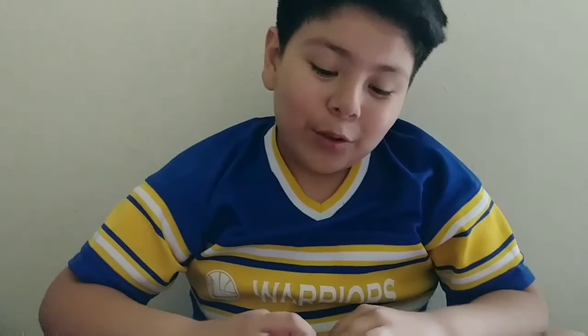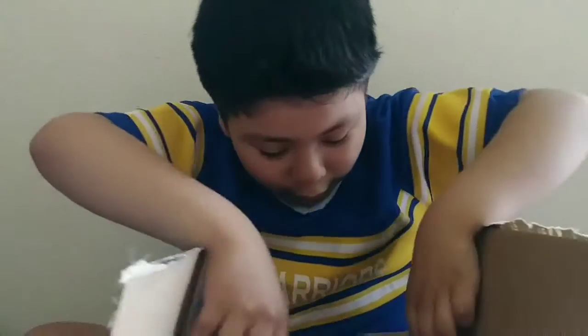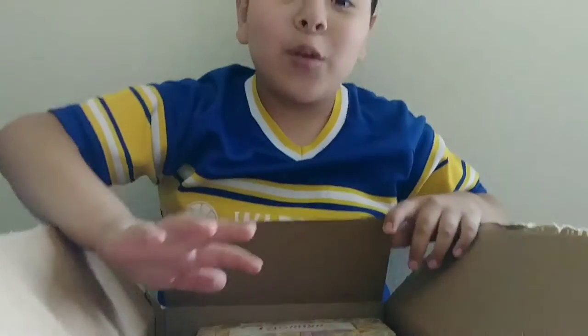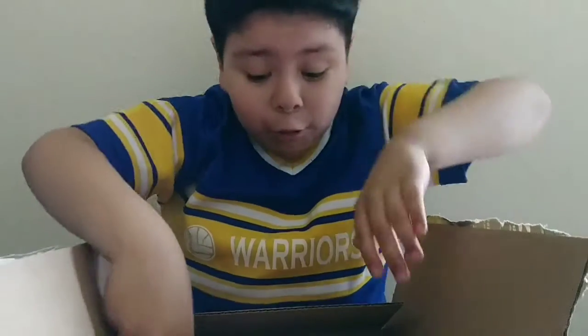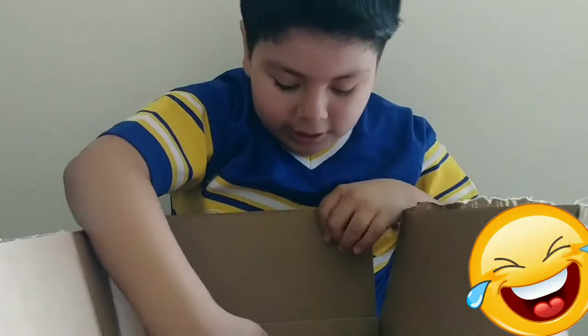Okay guys, so today's my neighbor's birthday and I have a present for her. I'm actually really excited to show her this, so let's just show you guys. My mom actually gave this to me for her — Lucy — but I actually have no idea what this is.